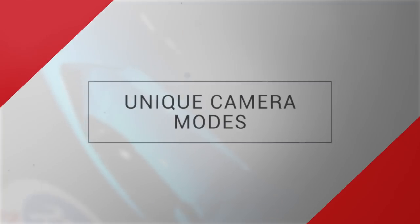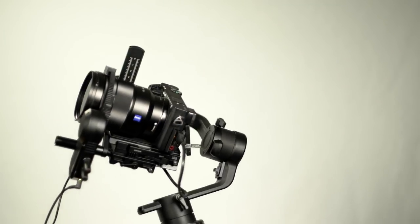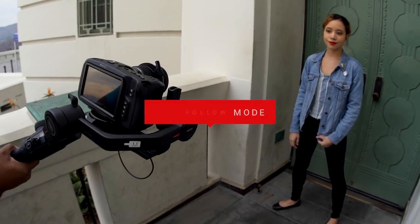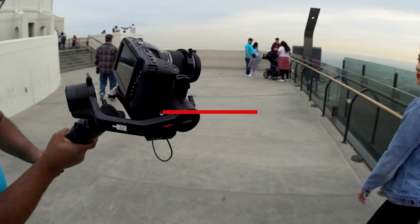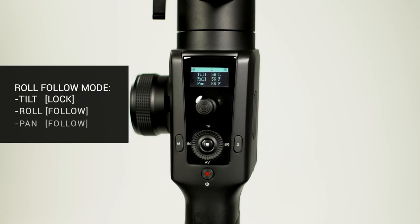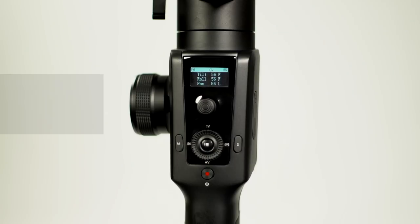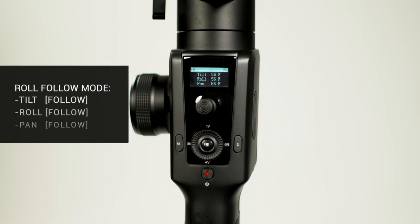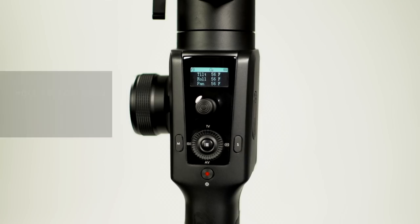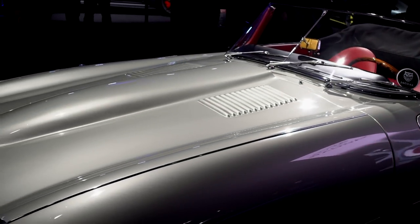The next four modes are for filmmakers in search of unique camera movement. Due to these filming modes being less conventional, we will move through them quickly. Roll follow mode: tilt lock, roll follow, pan lock. Roll and pan follow mode: tilt lock, roll follow, pan follow. Tilt roll follow mode: tilt follow, roll follow, pan lock. Tilt roll and pan follow mode: tilt follow, roll follow, pan follow. With 11 different filming modes, the Moza Air 2 offers untapped dynamic camera movement.